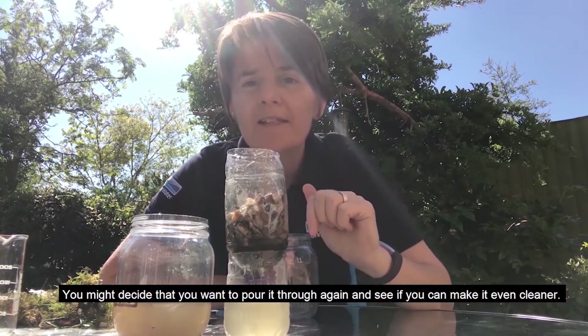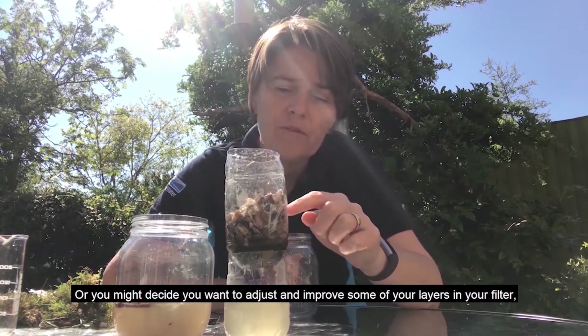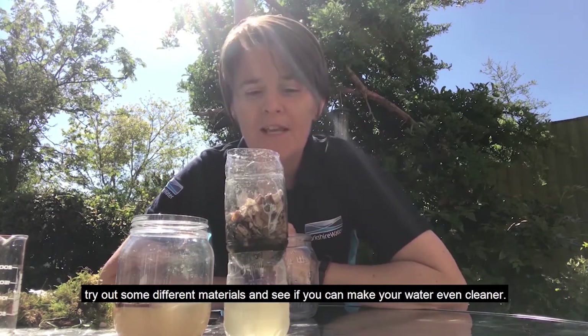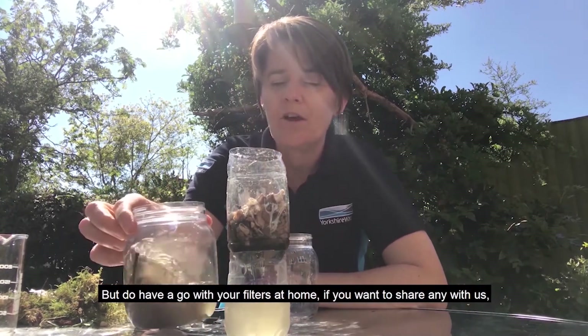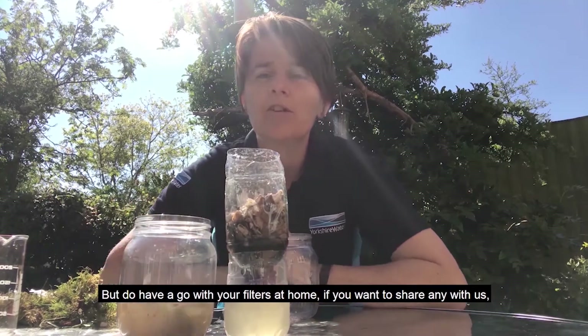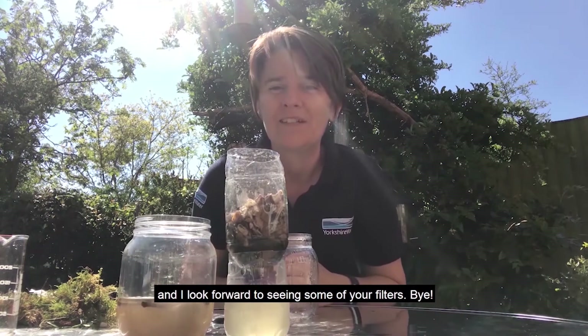You might decide you want to pour it through again and see if you can make it even cleaner, or you might decide you want to adjust and improve some of your layers in your filter. Try out some different materials and see if you can make your water even cleaner. But do have a go with your filters at home. If you want to share any with us, you can do that on our social media platforms at Yorkshire Water — I look forward to seeing some of your filters.